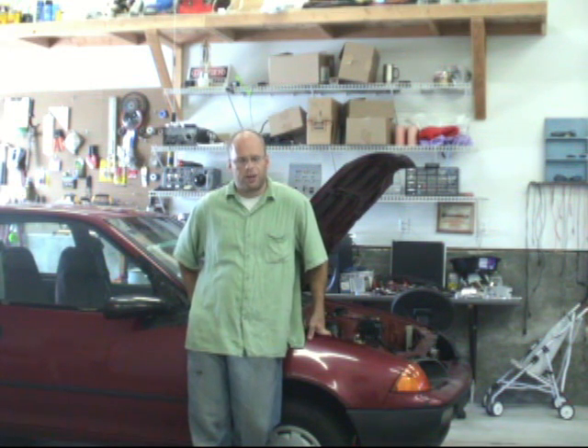I can't take all the credit. Black & Decker has been helping me quite a bit on this project. They've come up with the engineering. I've come up with an implementation plan for the electric car. Now let's have a look at it here.